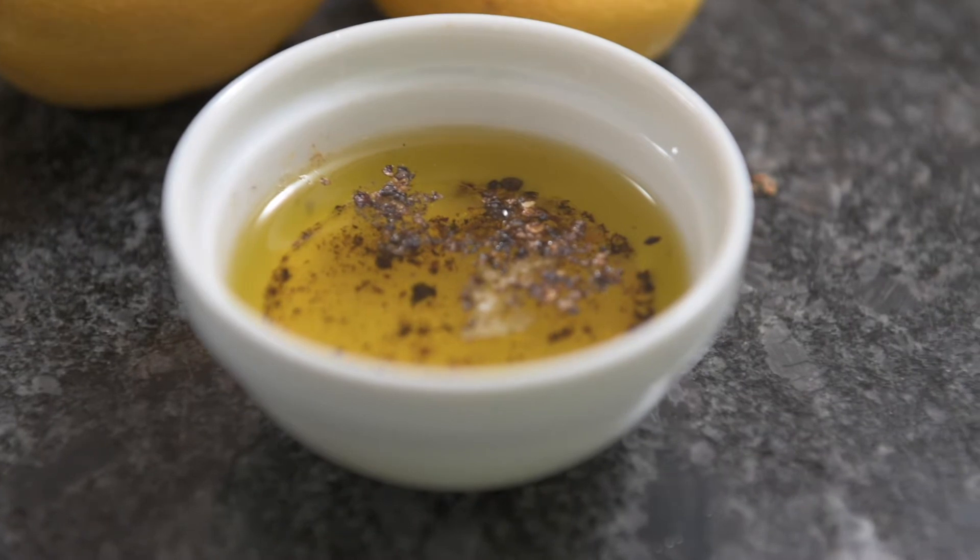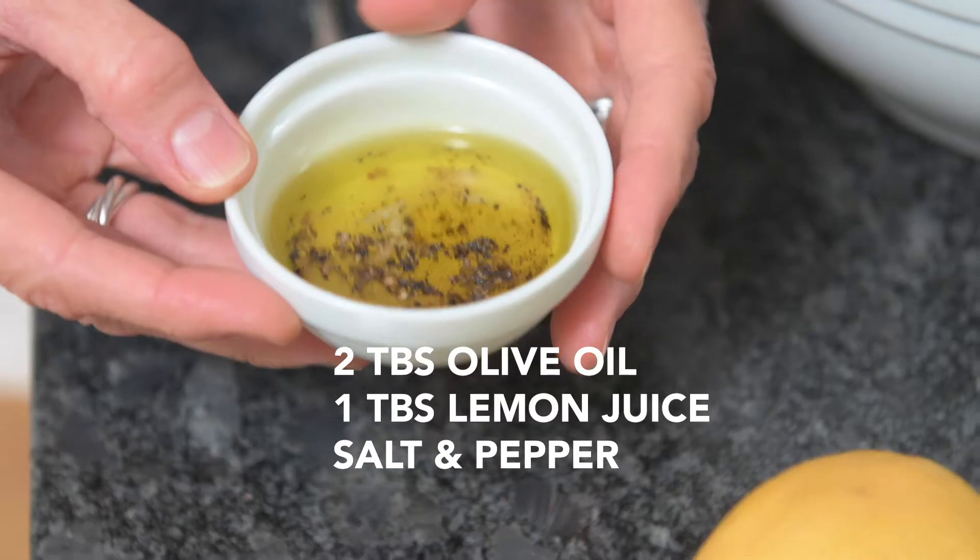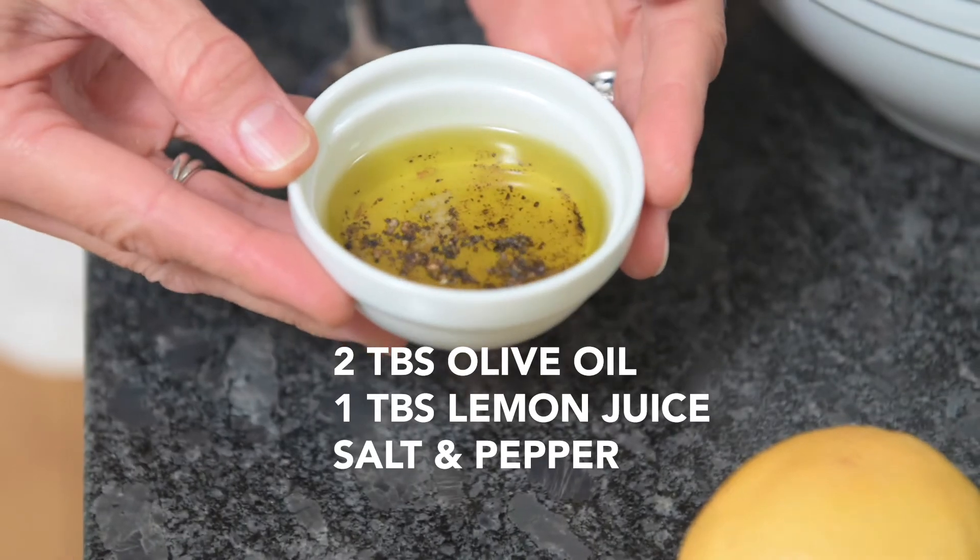The start of this is a very easy dressing: two tablespoons olive oil, one tablespoon lemon juice, and salt and pepper. That's it, but it's so flavorful.